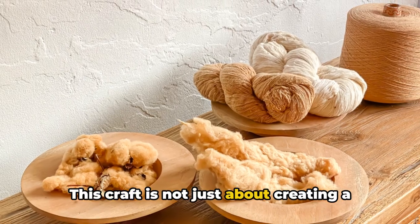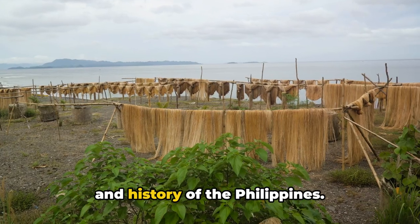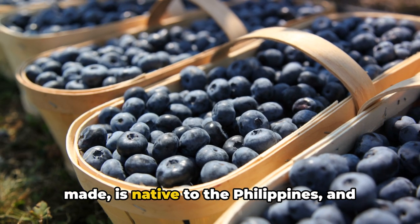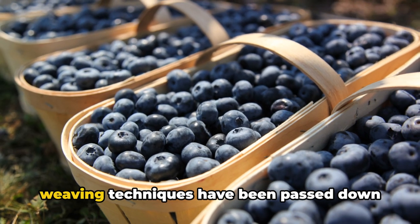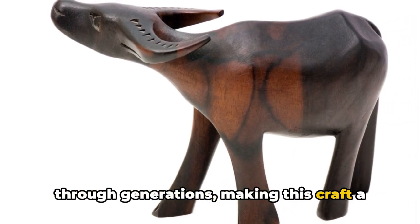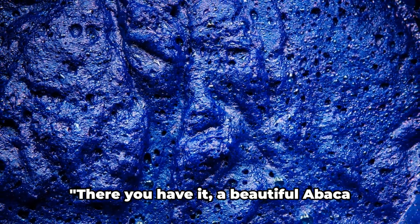This craft is not just about creating a functional item — it's about celebrating the rich culture and history of the Philippines. The Abaca plant, from which the twine is made, is native to the Philippines, and weaving techniques have been passed down through generations, making this craft a beautiful blend of tradition and creativity. There you have it: